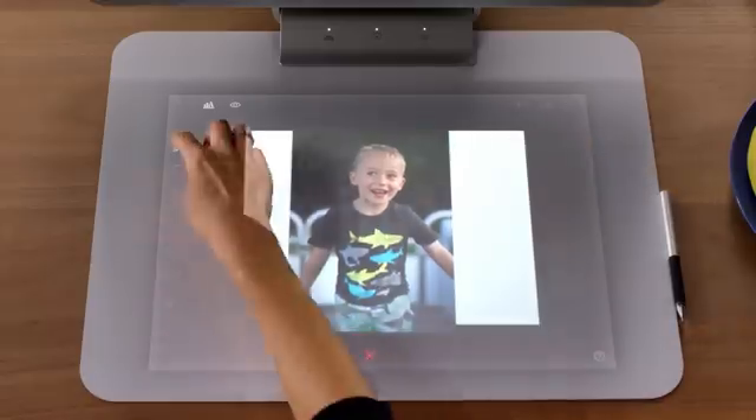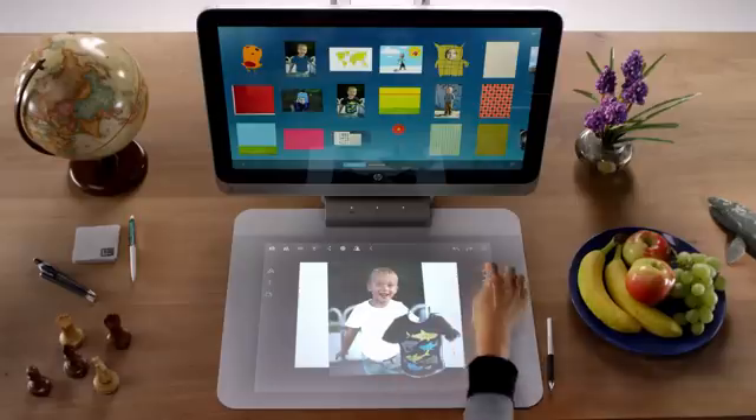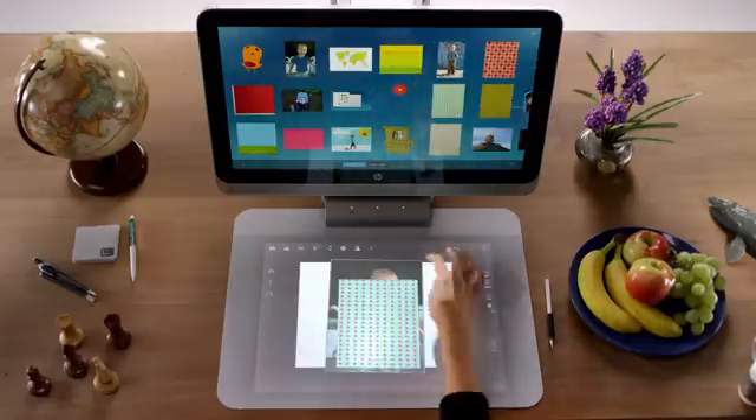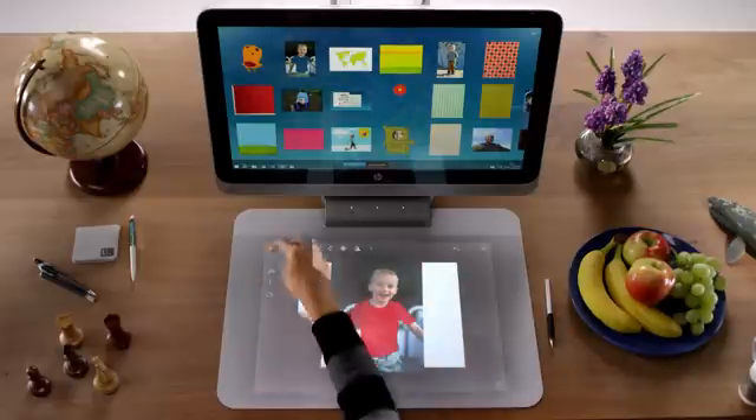Use the Freehand Punch to trace an object in an image, and then discard the punched-out object. Now, overlay the first image over another to change the color or pattern of the cut-out object. Just use the Bring to Front or Send to Back functions.